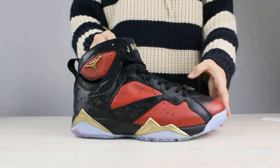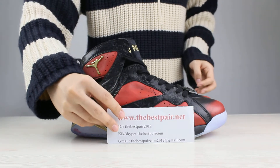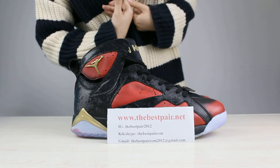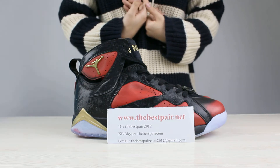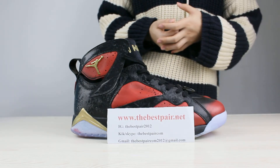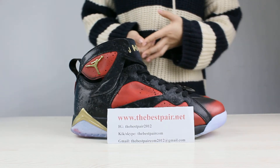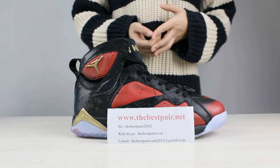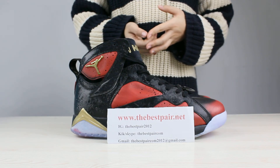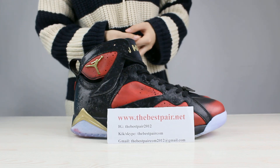These shoes are very popular in recent days. A lot of people want to get this one for themselves. So if you guys are interested in this Air Jordan 7, please come to my website to see more pictures and details. I think you will like these shoes very much. If you have some problems to check, you can contact me in any way. Bye guys, hope to see you in the next video.